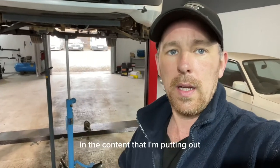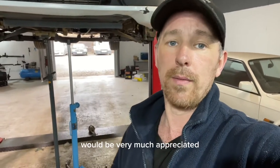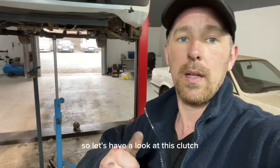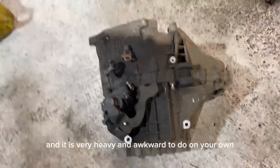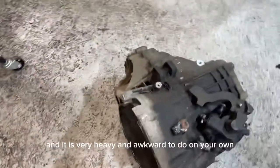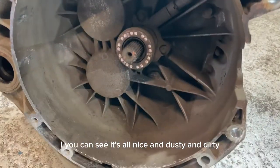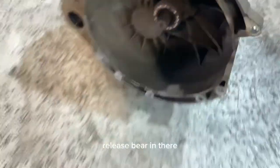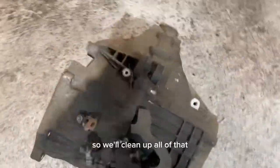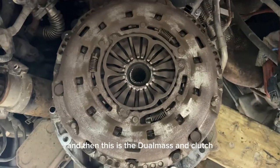We've just got the gearbox out - it's down there. If you're interested in the content I'm putting out, please subscribe to the channel. Let's have a look at this clutch. The gearbox is out and it is very heavy and awkward to do on your own. You can see it's all nice and dusty and dirty, and you can see the wear on the release bearing there. We'll clean up all of that so it doesn't go back in.